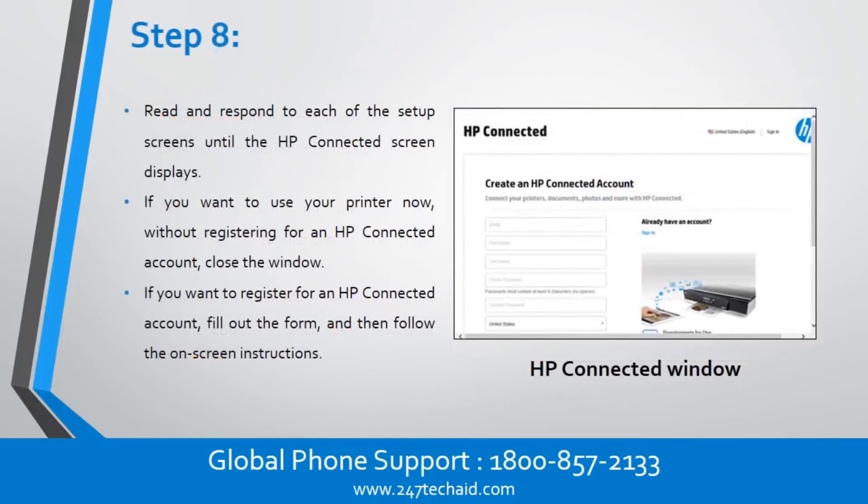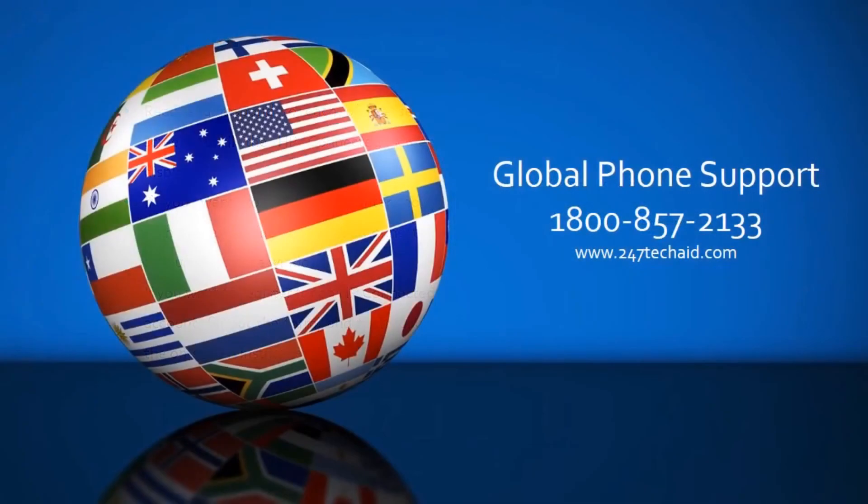Step 8: Read and respond to each of the setup screens until the HP Connected screen displays. If you want to use your printer now without registering for an HP Connected account, close the window. If you want to register for an HP Connected account, fill out the form and then follow the on-screen instructions. Call now to troubleshoot printer and scanner issues.